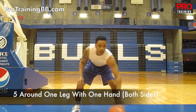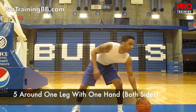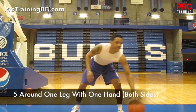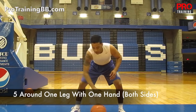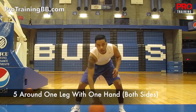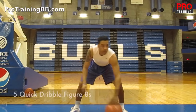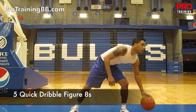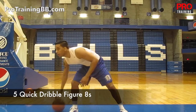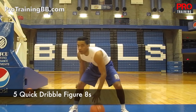After that, you've got 5 times around one leg with one arm. You're going to do the same thing on both sides. Quick dribbles, real quick. Once you do that, you're going to go 5 quick dribbles figure 8's. You've got to keep your eyes up, butt down, back straight. Even when you get tired and your legs start to burn, you've got to keep fighting through the pain.